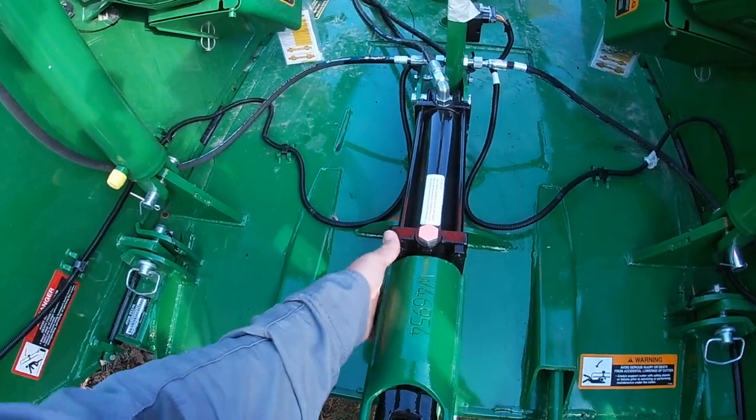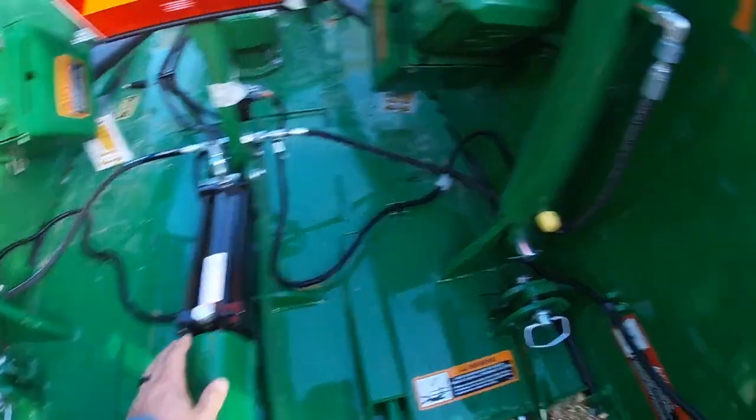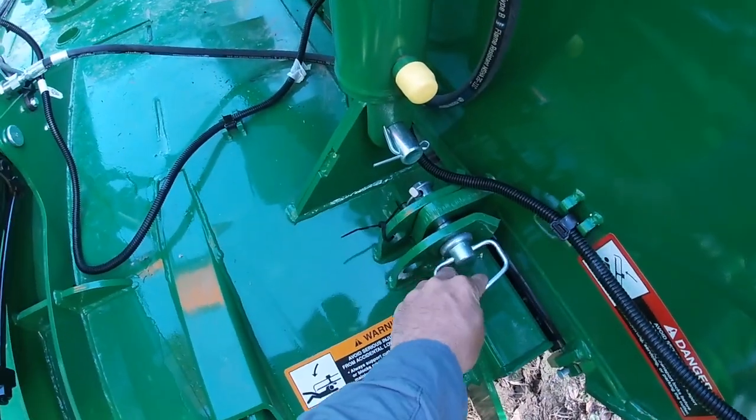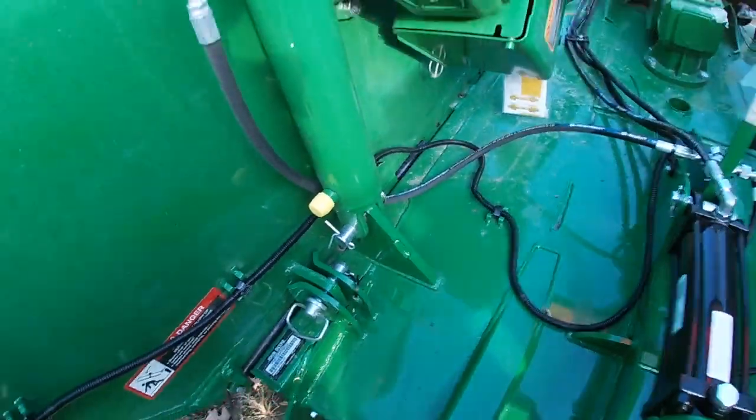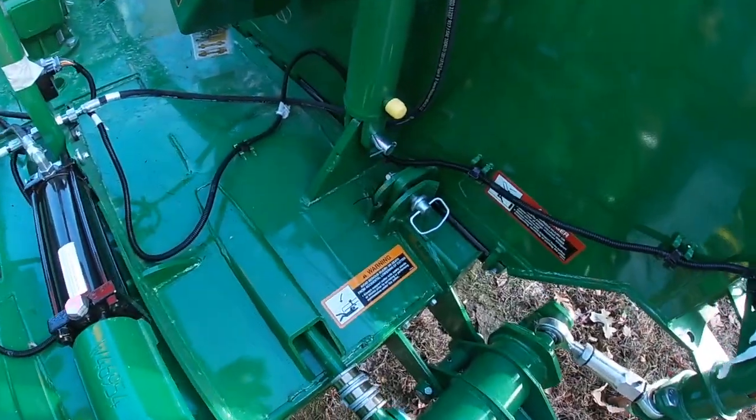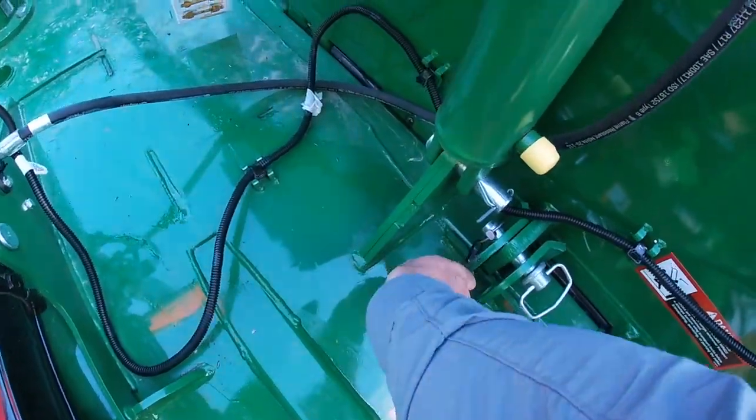It's locked right now — got this lock here, you got these pins that we've got to take out. That's what locks the wings for transport. We got to cut these.